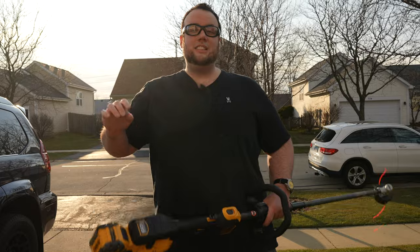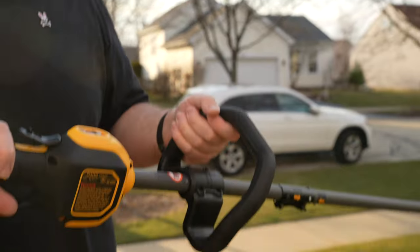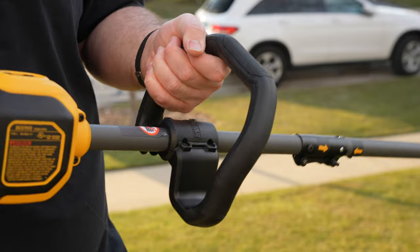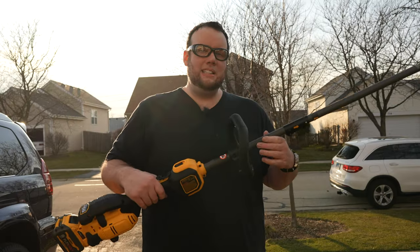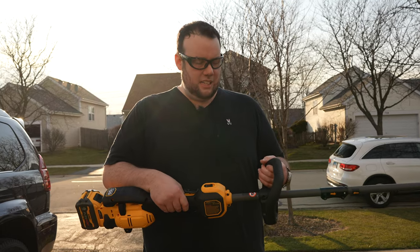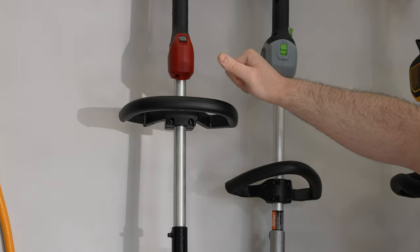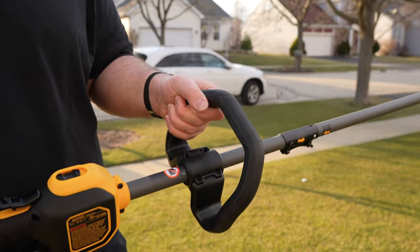One of the first things I noticed when we were cutting down the brush at the park are these rubber handle grips on this machine. They're really thick and beefy with a soft rubber texture — unlike any other string trimmer I've held. The EGO has more of a foam texture and is skinnier, and the Toro is just straight-up hard plastic and not comfortable at all. These feel very heavy duty by comparison.